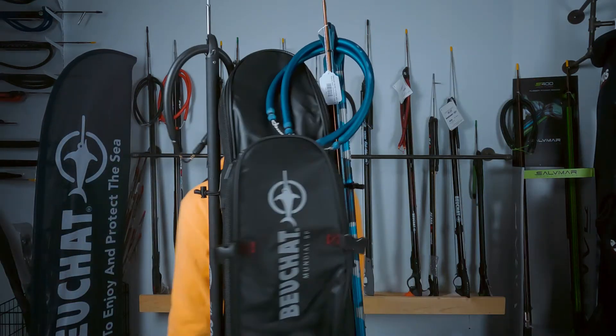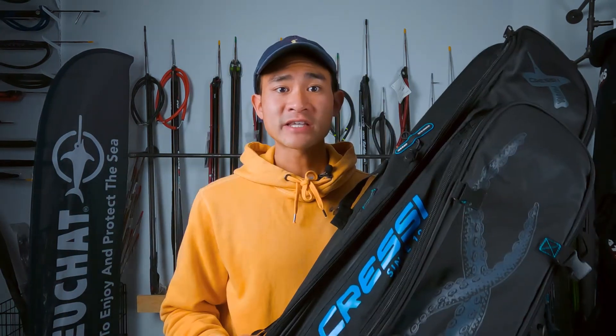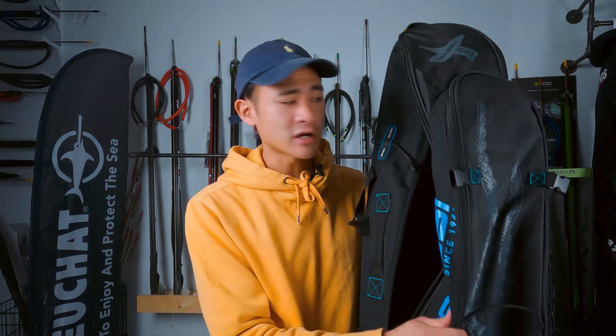These bags are really nice and roomy and you can fit a ton of stuff in them. They're really great for traveling or if you ever need to hike to your dive spot. These bags have one big main compartment and it's big enough to put a pair of 100 centimeter long fins in there, or your wetsuit, towel, anything like that. And there's this really nice mesh right here to allow airflow if you ever put your gear back into your bag wet.